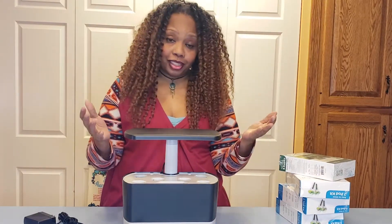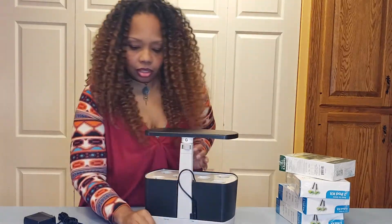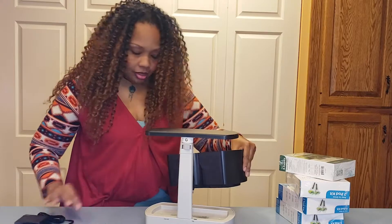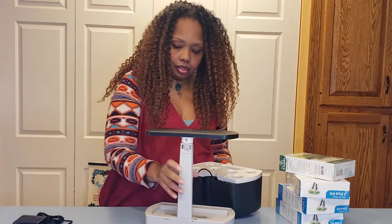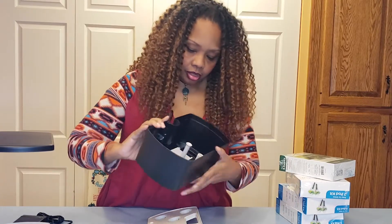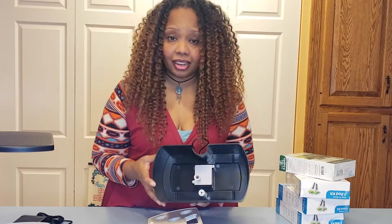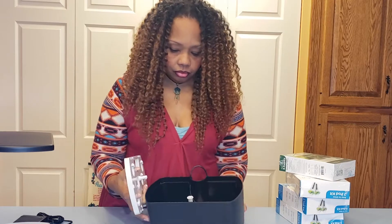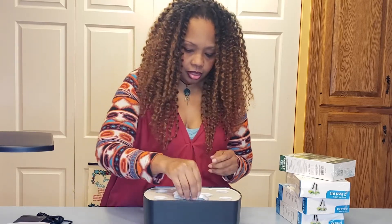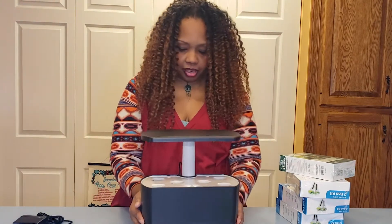This is where you'll put the water in and it has a little fill line. The Harvest has six holes for you to put each pod in, so you can have up to six. On the back you'll see the connection to the power base. You're able to remove it so you can clean it, like the other one I showed you. This actually powers your air stone or bubbler — you need to have oxygen generated at the root portion. So this is your water reservoir; the water goes in here.